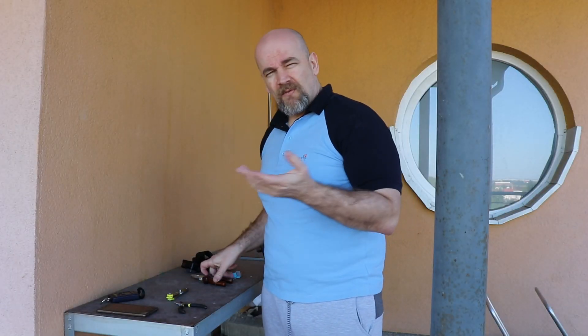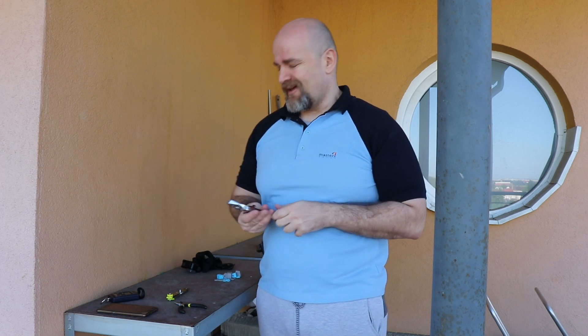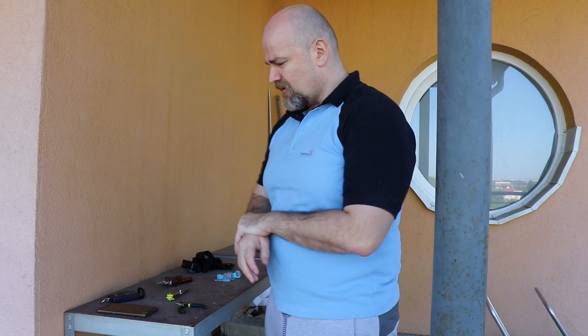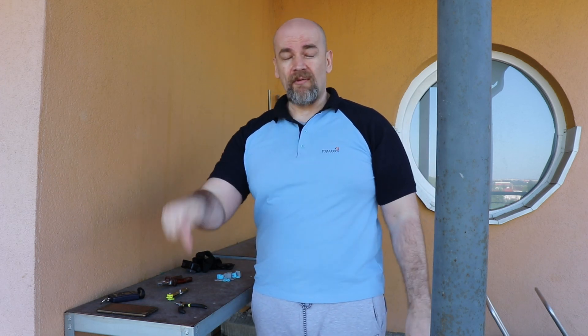Much better! This is what I expected at the beginning. It's a pity I had to repeat this test to get a success. This will be my decision and I will use exactly this PETG material in my final version.